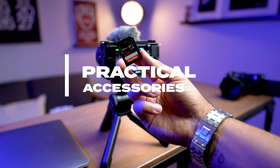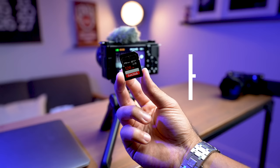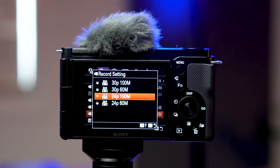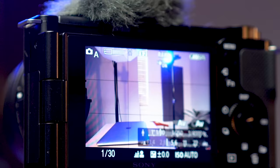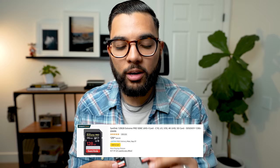SD cards are really key, especially as cameras have gotten faster. You want to get the right SD card. Because the Sony ZV-E10 shoots really high-quality 4K video, as well as fast burst photos, you want cards that can keep up with all these demands. If you have a very slow card, you won't really be able to shoot in the highest resolution. Getting a card with at least 100 megabytes per second is super key. Nowadays you can get 128 gigabytes for around $30.